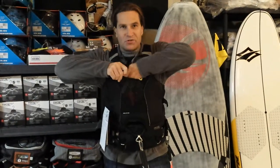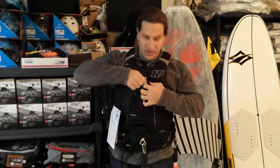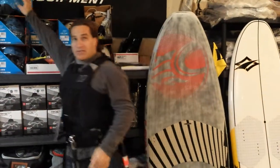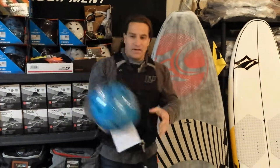We will throw those two items — the whistle and the aqua pack — in for free if you mention this video in the order notes on your online order for the vest.